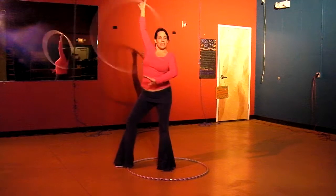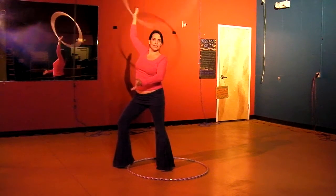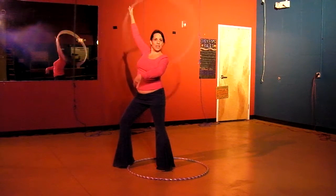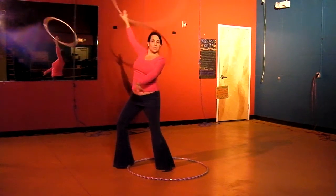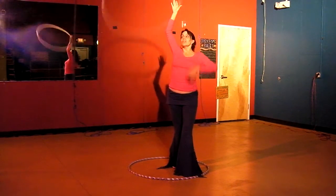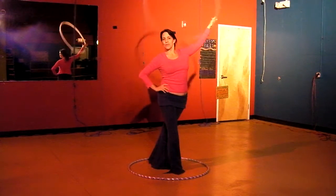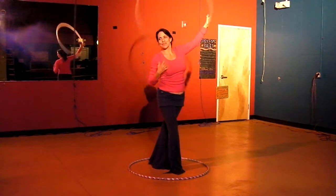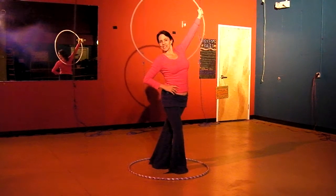Also, just standing, posing, and holding a hoop in place and doing something else — focusing on arm work or traveling steps. One great thing about this is that it puts well in photographs. The hoop is not in front of your face, so if you know you're getting ready to take a picture, anything like this is going to make a nice picture.